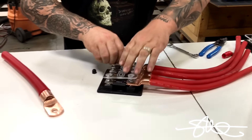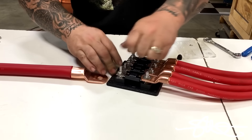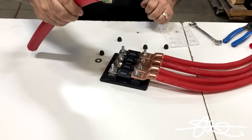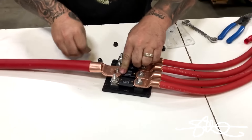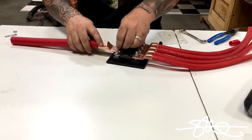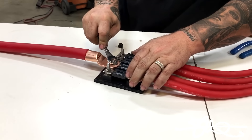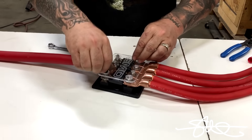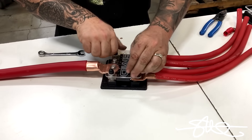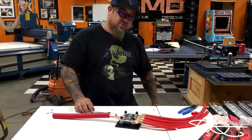We got the SMD fuse holder here. Now this ring terminal is so big, I had to grind the plastic part of the fuse holder just a little bit to get it to fit, but it fits nice. Just like that — one 8.0 in, four 1.0 cables out. Done. That'll work.